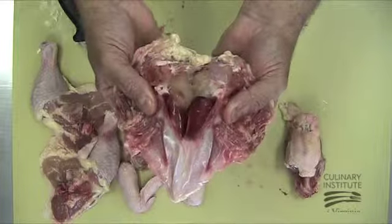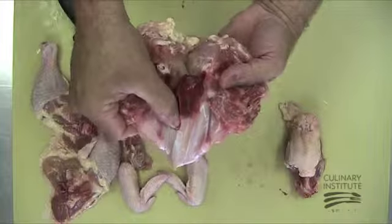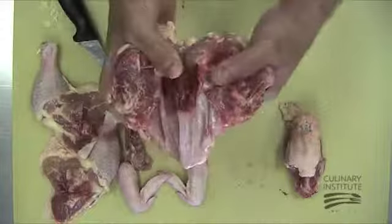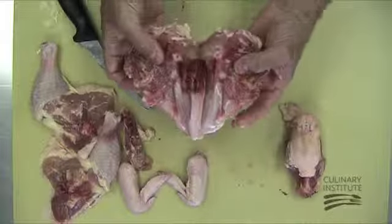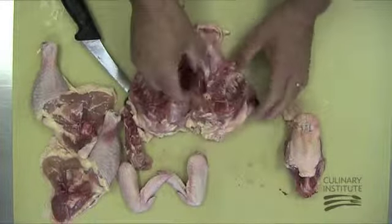Now you're ready to grasp the breast firmly with your thumbs placed on either side of the red center of the keel bone. Gently pop the keel bone free and run your finger or thumb between the keel bone and the connective tissue to completely expose the bone. Grasp it firmly and pull up to remove. If it sticks, you may have to turn it side to side to break it free.